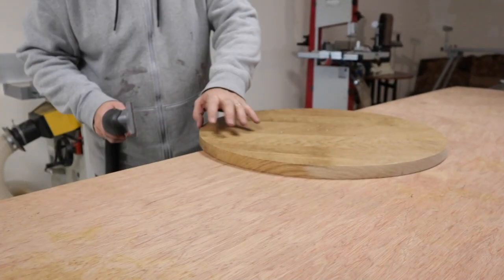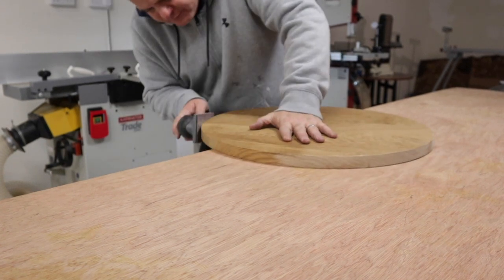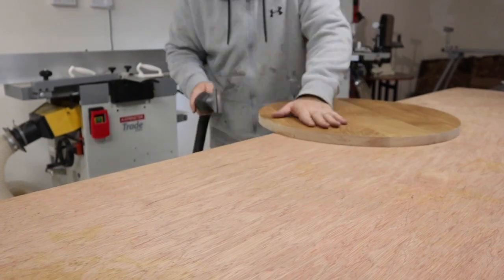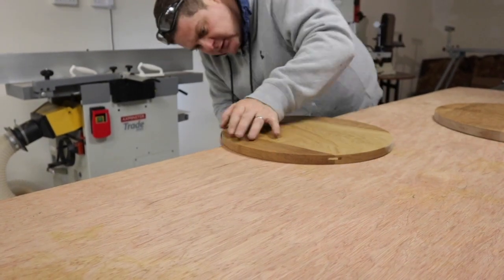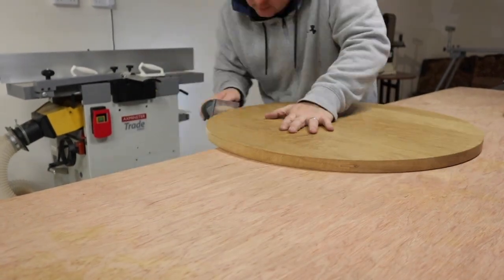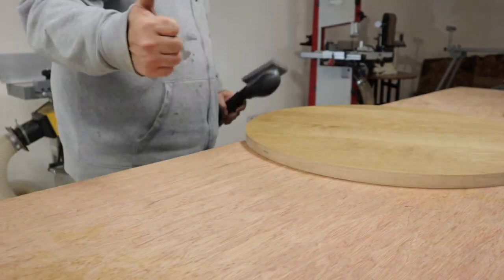I'm a bit noisy but I've just got to get the finish off the edge. Okay, so that's all three done. Now I've just got to get the walnut in place.